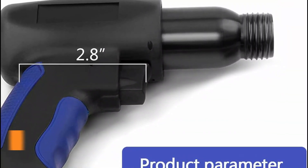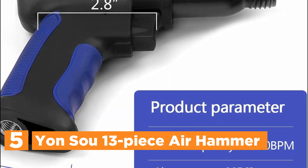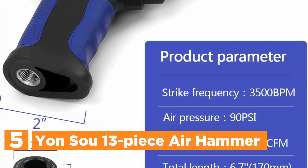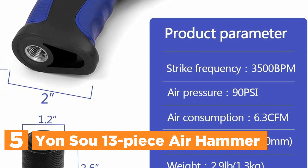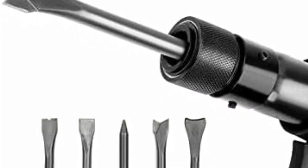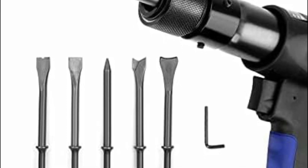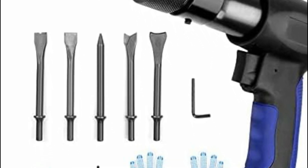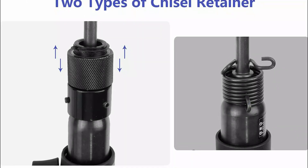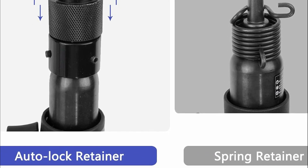Starting our list at number 5, the Yon-Sou 13-piece Air Hammer. This air hammer set comprises a long barrel air hammer, 5 assorted air hammer chisel bits, a quick-change chisel retainer, a spring retainer for backup, a hexagonal wrench for retainer adjustment, Teflon tape for air fitting installation, and a 1/4-inch NPT air inlet fitting. Additionally, it includes a pair of hand gloves to absorb vibration. The kit offers two types of chisel retainers — a quick-change holder and a spring holder — both ensuring efficient and safe chisel head changes.